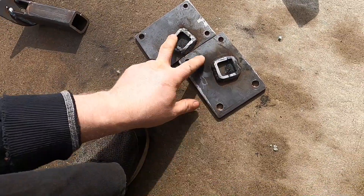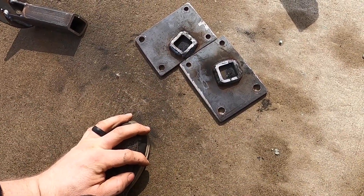We got those plates cut out. Now I'm just gonna clean those so they're flat and we can re-weld them again.